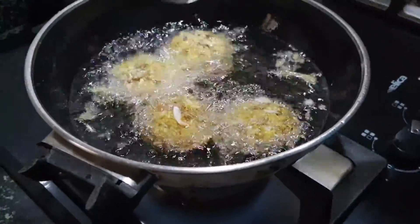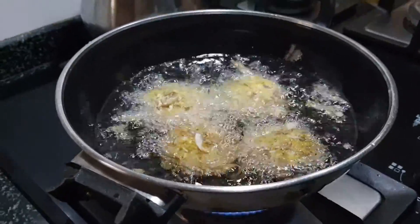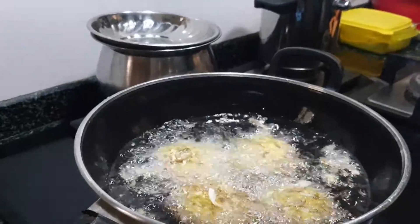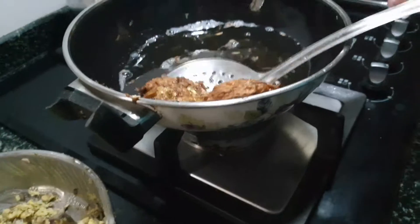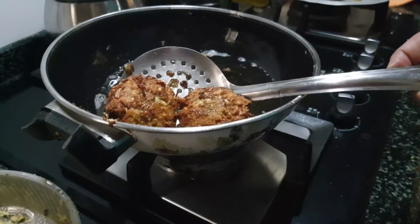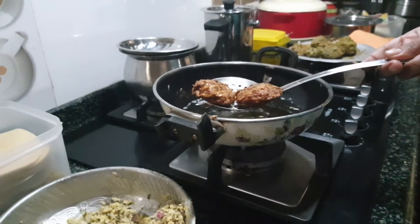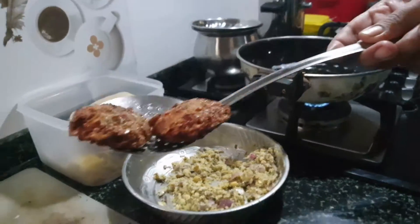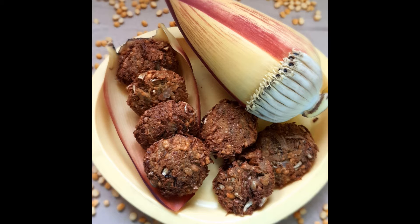You can trust me, these vadas taste very delicious and are healthy too. Family members won't even know these vadas are made from banana flower — they will look just like regular bengal gram vadas. Do give a try to this snack. If you like this recipe, kindly like, share, comment, and subscribe to my channel. Thank you.